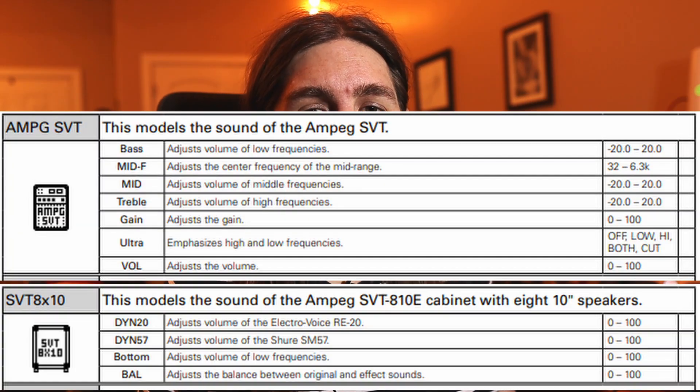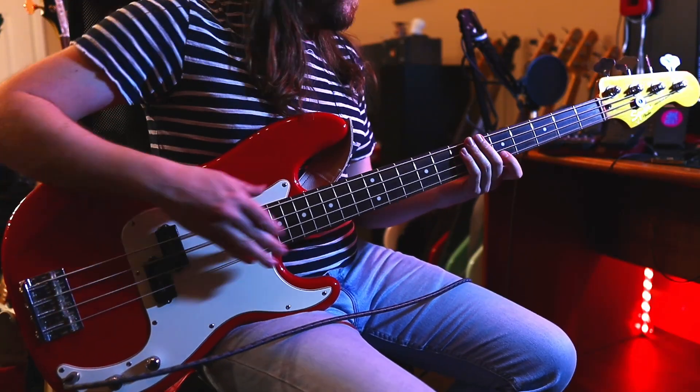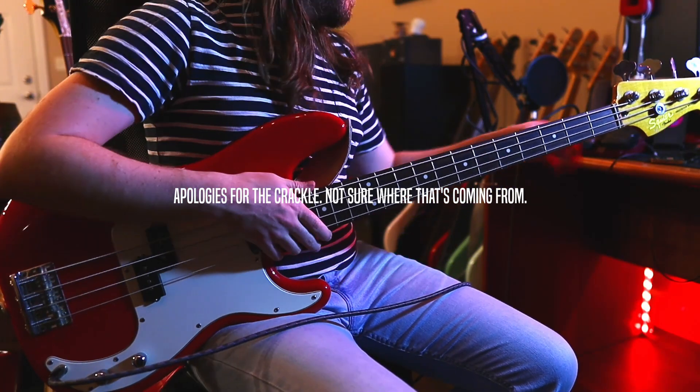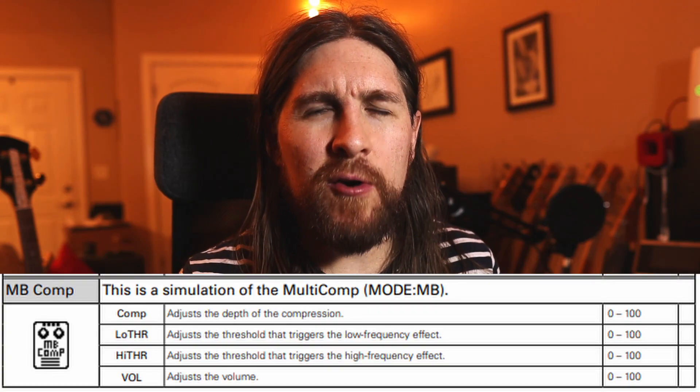Now that we've got all our pieces together, let's go over to the Zoom and start building the patch. Zoom has an SVT and an 8x10 cabinet, so we're just going to start with those. Out in front, I decided to stick the MB compressor just to smooth things out — it also lets us hit the amp a little bit harder. It's not overdriving it, but it does boost the overall level just a little bit.